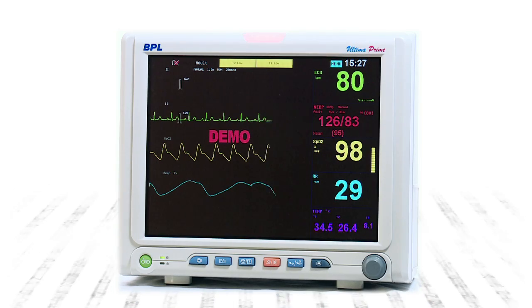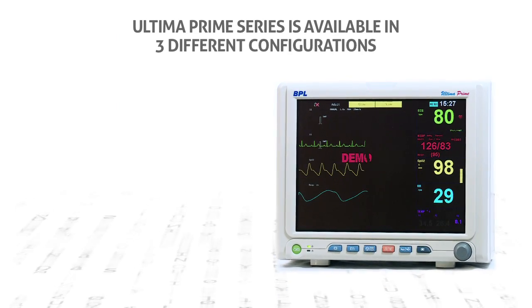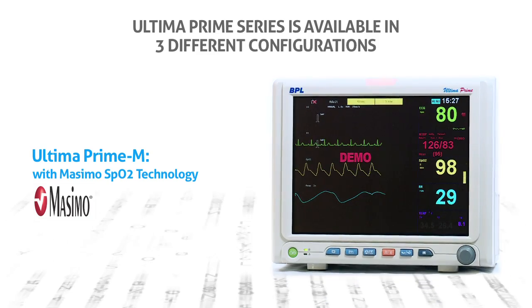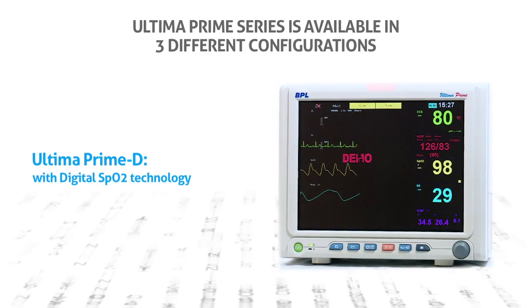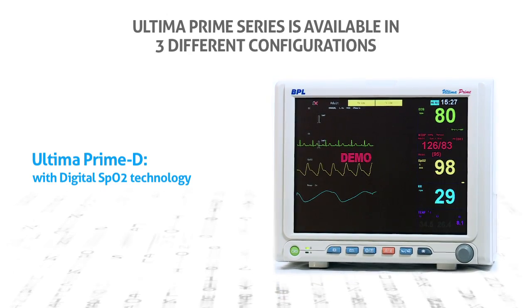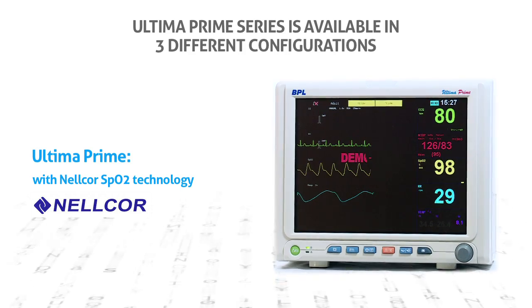Ultima Prime series are available with three variants for all your critical care needs: Ultima Prime M with Masimo SPO2 technology, Ultima Prime D with digital SPO2 technology, and Ultima Prime with Nellcor SPO2 technology.